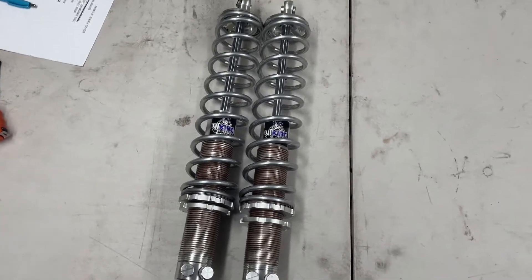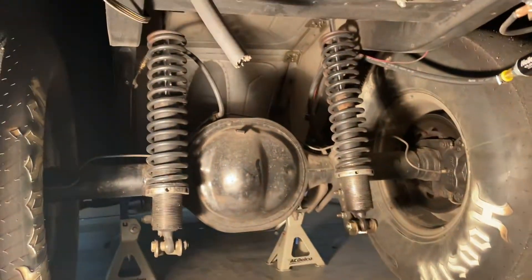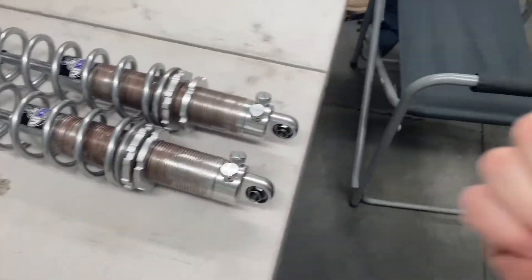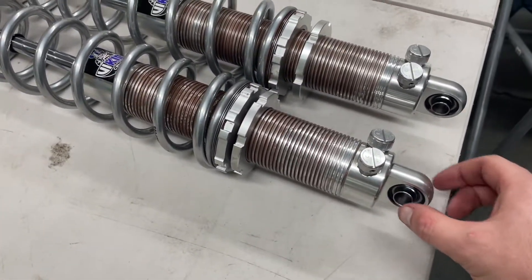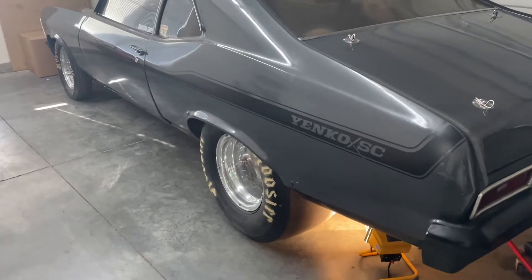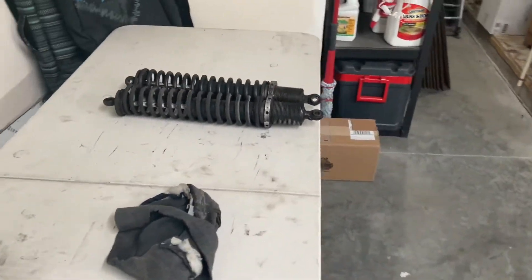I got both shocks built — I anti-seized the whole body, all the threads, the lock nut, and the spring nut. These came with the thrust bearing kit, so I anti-seized both sides of those washers and got them adjusted to about the same height. Now I'm gonna go ahead and pull these old shocks off, throw the new ones on. The hardware on the old shocks should work with the new ones — there was a little bolt sticking through that fits the new rod ends.